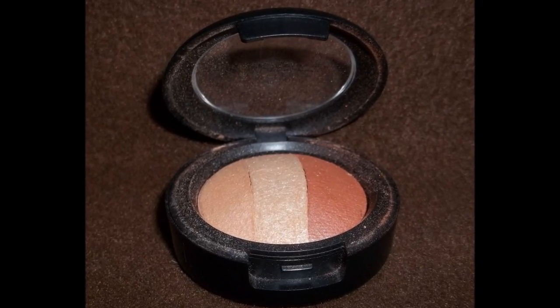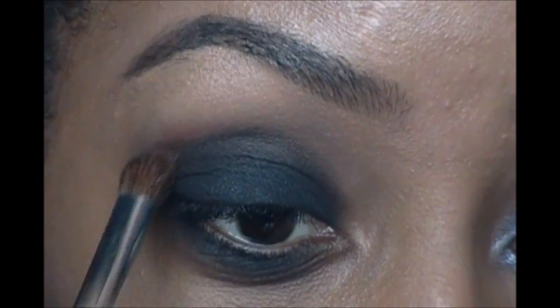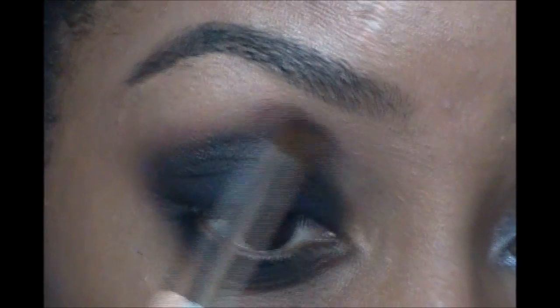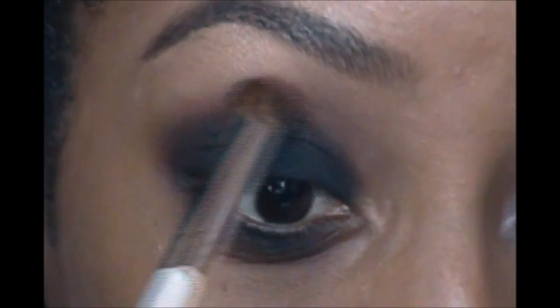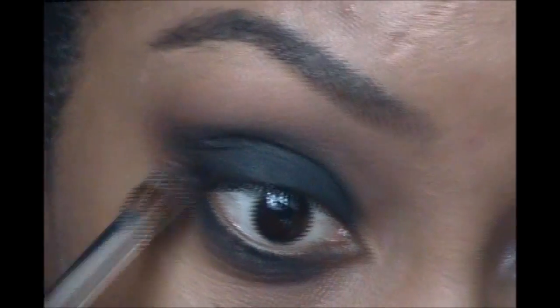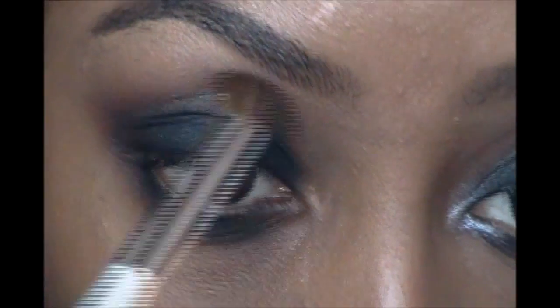Then I go in with a reddish-brown tone color and use that to go into the crease and drag it up towards my brow bone. I add this brownish-red color all the way around my eye, also dragging it underneath the eye to better blend out the under-eye area.